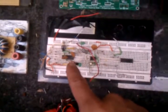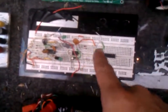Here you can see I've got a dual 555 going to another 555, and here's the AND gate. And I've already got my scope for the tuning.